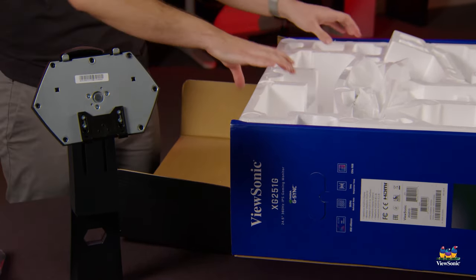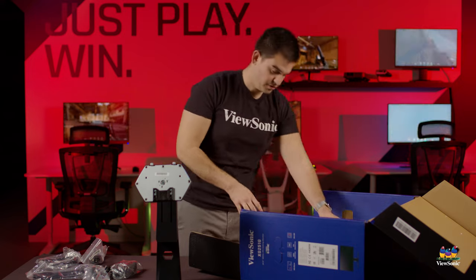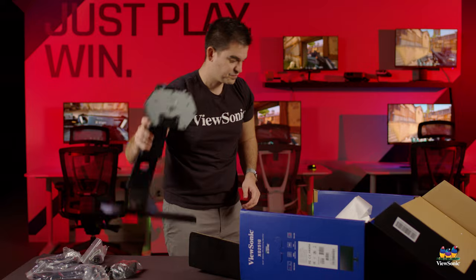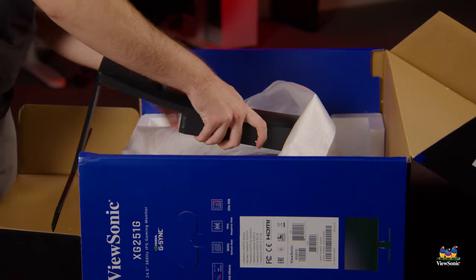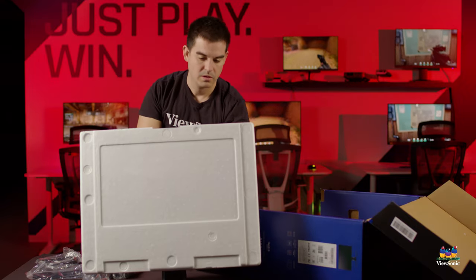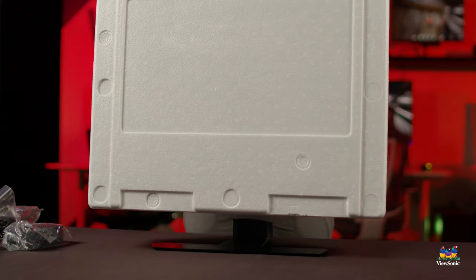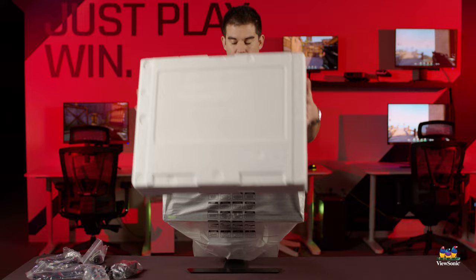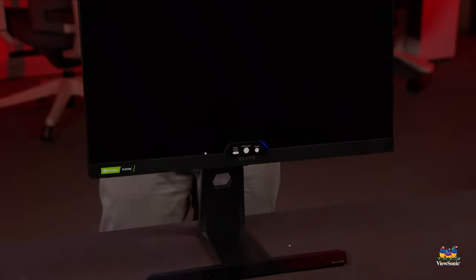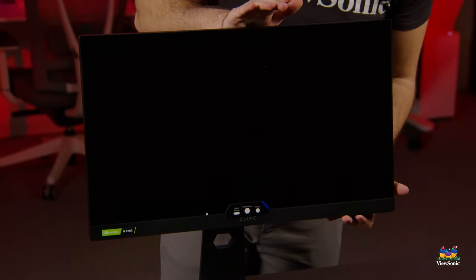We pull down the front of the box to get to the monitor more easily, remove the top styrofoam, and connect the stand to the monitor — the two pieces just click together with no tools required. The entire monitor can then be placed on your desk.